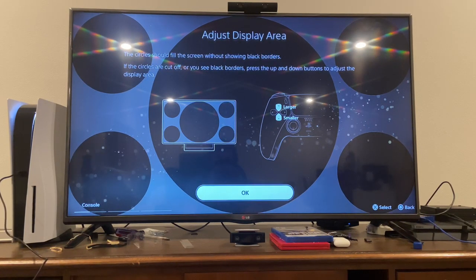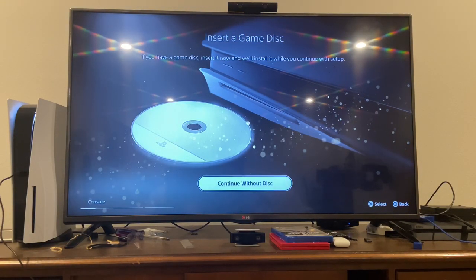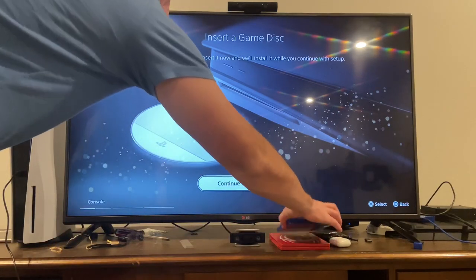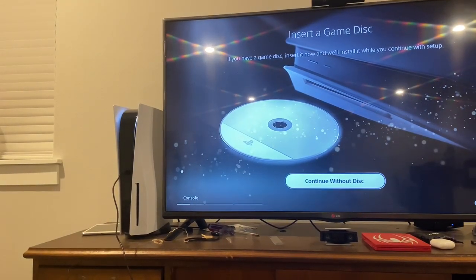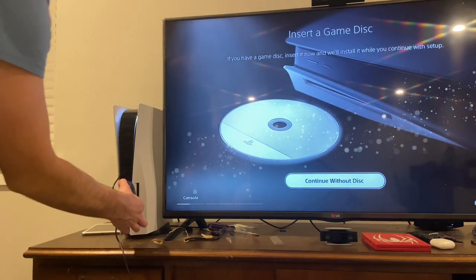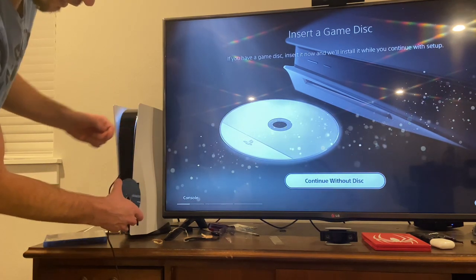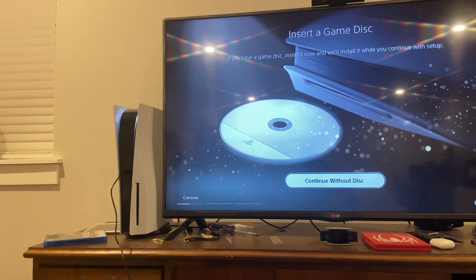It should look like that. Now I'm going to insert my Spider-Man: Miles Morales disc. Since it's facing downward like that it looks a bit weird — instead of putting it in with the label facing outward, it actually has to be going inward. It's kind of weird — that's honestly one of my problems with the PS5.